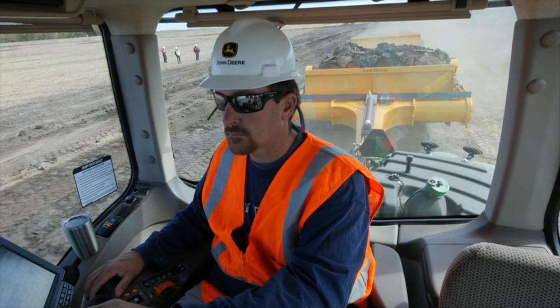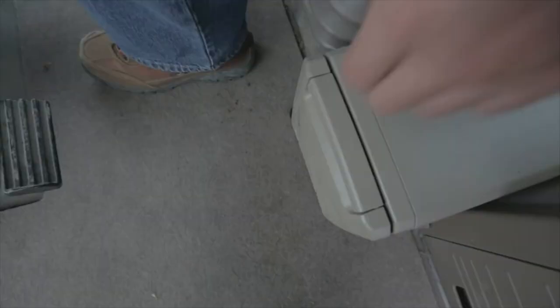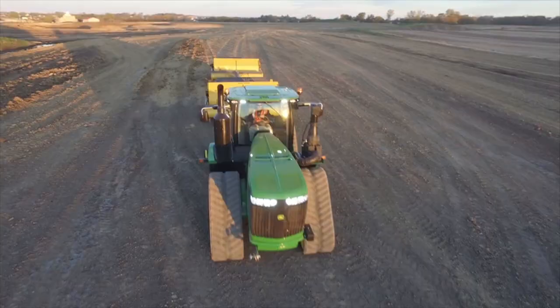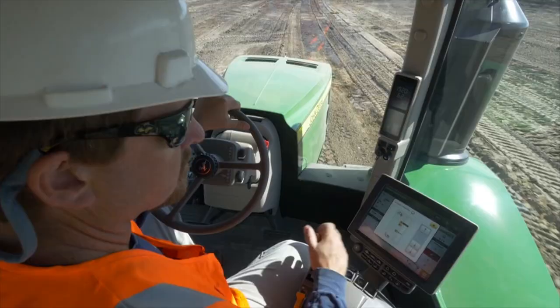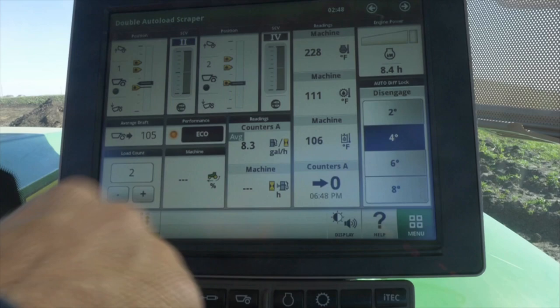The 40-degree right-hand seat swivel gives you improved view of your scrapers. An integrated refrigerator option, premium sound system, and Bluetooth capability make this cab even more inviting. Technology on the 9RX is not an afterthought — it's integrated.